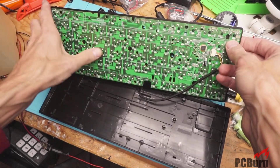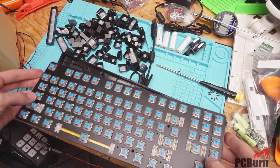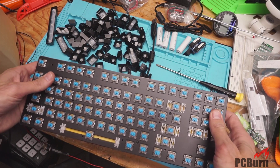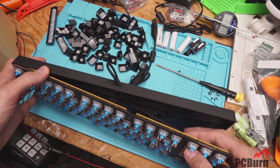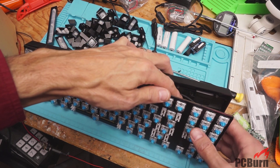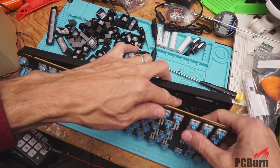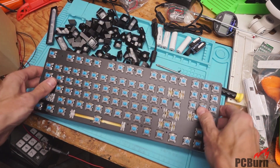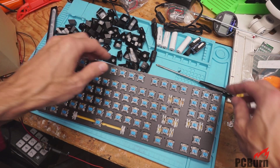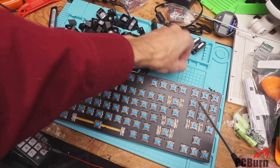Also looking at the underside, these are all permanently mounted — they're just soldered down connections for each one of these switches. So you can't remove the switches unless you unsolder them, which would be tedious. There's no real reason to do that. If you had one of these and just needed to replace a switch, that would be doable — not that big a deal to unsolder one and replace it. But if you wanted to replace all the switches, you'd be far better served picking up a mechanical keyboard with the actual removable switches.